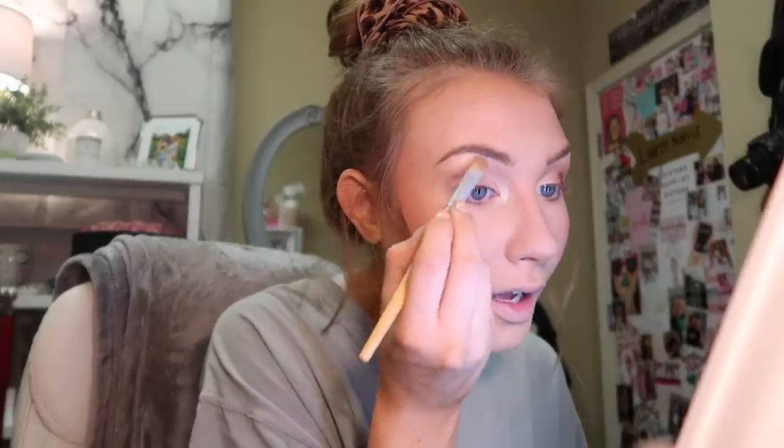I ran out of brow gel, so I'm going to hairspray my brows down in a second. I'm still not sure what the light is doing — it's making everything look really weird. I'm going to try moving and figuring something else out. Switching to lamp light, I'm going back in with the Naked Basics palette doing the highlight color in my inner corner and back underneath my brows.